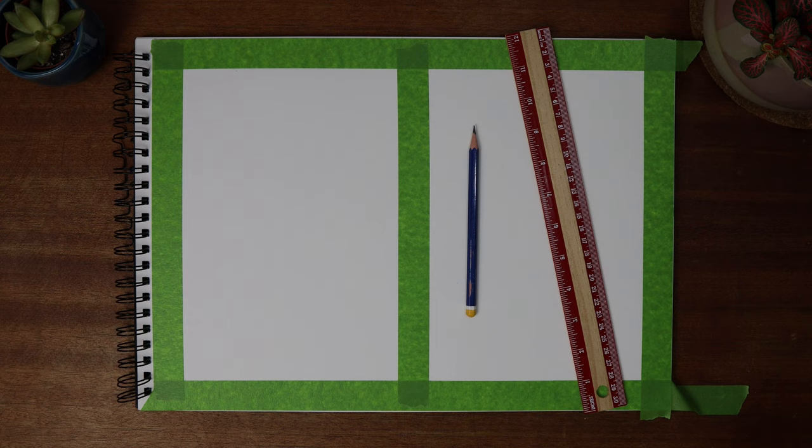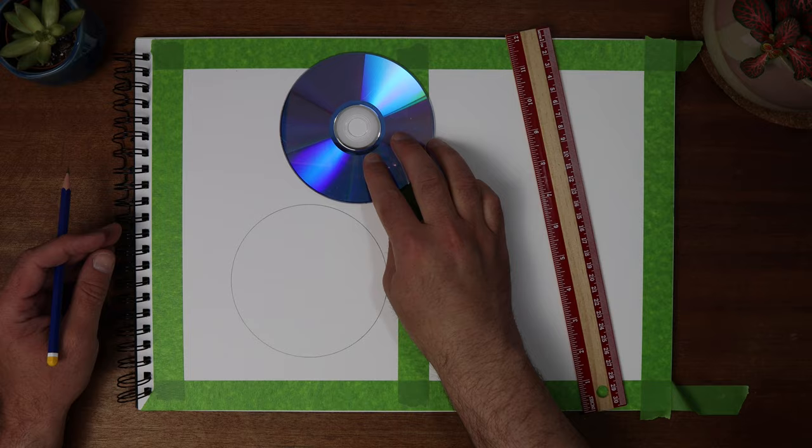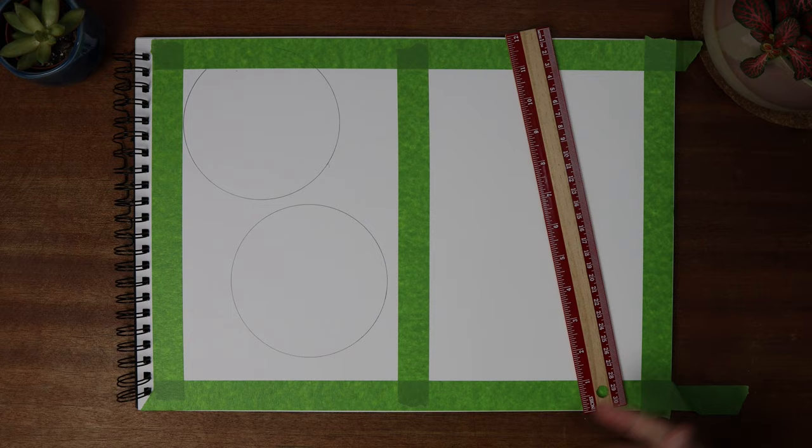Here are the rules: create your artwork using only two circles and three lines. Sounds so simple but there are endless possibilities and it looks great. I've also used tape to mask the edges but you don't need to. I'll wait until the end to see how great it looks when I peel it off.